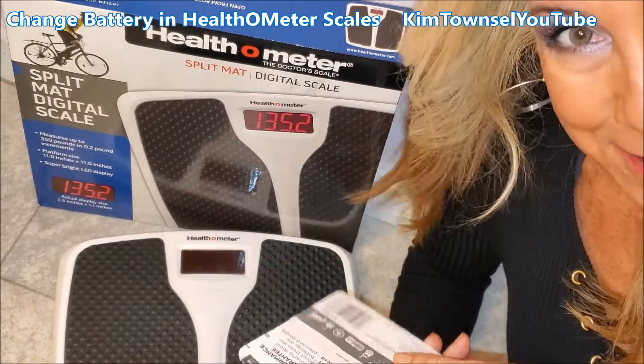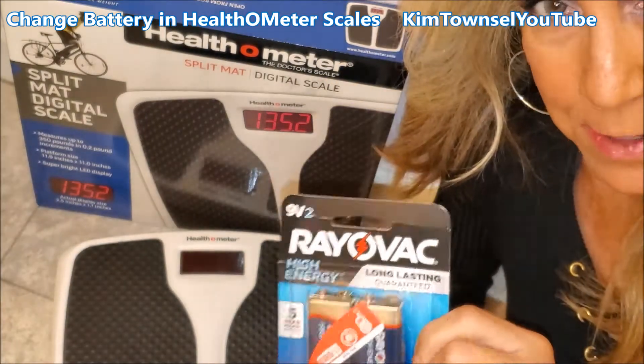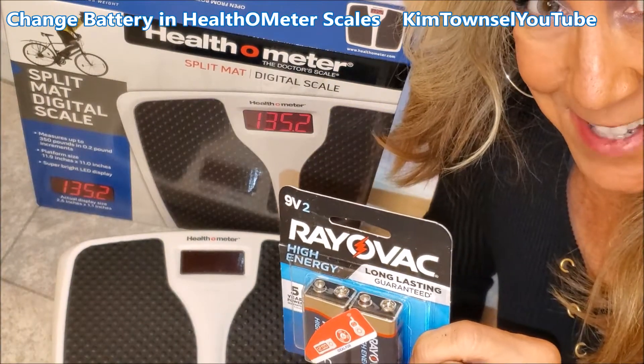Kim Tassel here. I did a review about my health-o-meter scales and one viewer asked how to replace the batteries, so I'm going to try to show you that in this video.